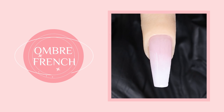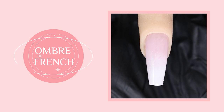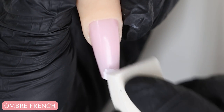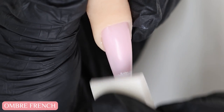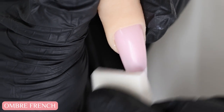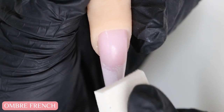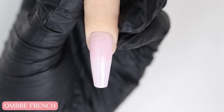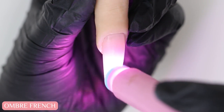To create an ombre French it's pretty easy to do. I'm going to use a sponge instead of a brush, dabbing and patting on some white gel polish to about two thirds of the nail. You want to work with a thin layer and just keep blending with the sponge. Then I'm going to cure the first layer and repeat.